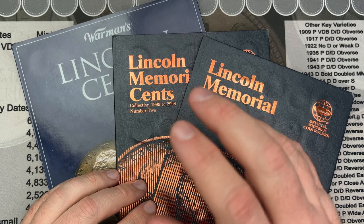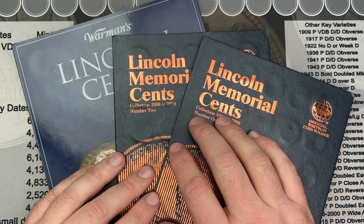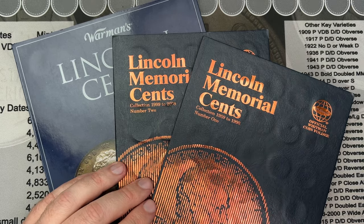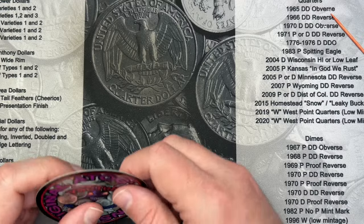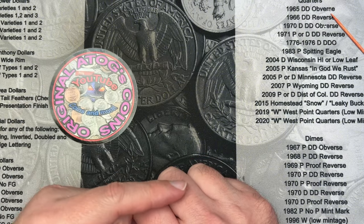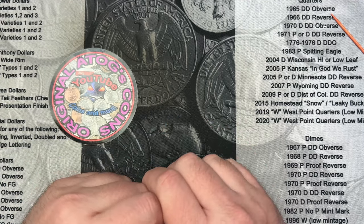Hopefully the next box will be a good one. Stay tuned and keep your eyes peeled for that. I do hope you enjoyed the video — if you did, hit the thumbs up, it helps me out, and drop a comment below. Thank you very much for watching. A very special thank you to all the viewers who have signed up as members — I very much appreciate it. If anyone is interested in becoming a member, feel free to check out the link below. Thanks again, and have a great day.